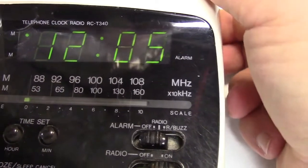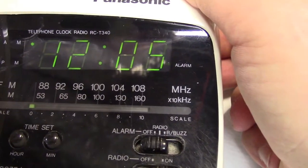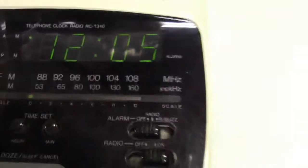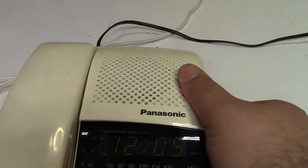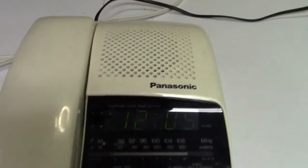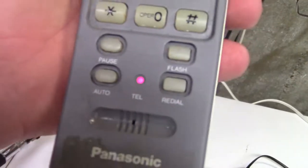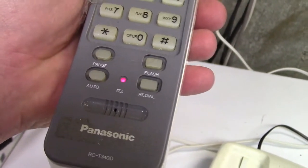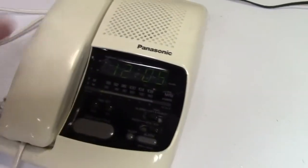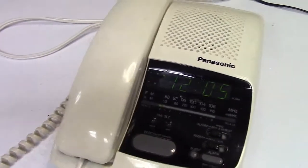Let's go back to FM and just tune something in. And one other feature of this: this will work better with my hand — it mutes the radio when you pick up the handset, and it has a light that shows the telephone has been picked up. The radio resumes when you hang up, so that seems to work.